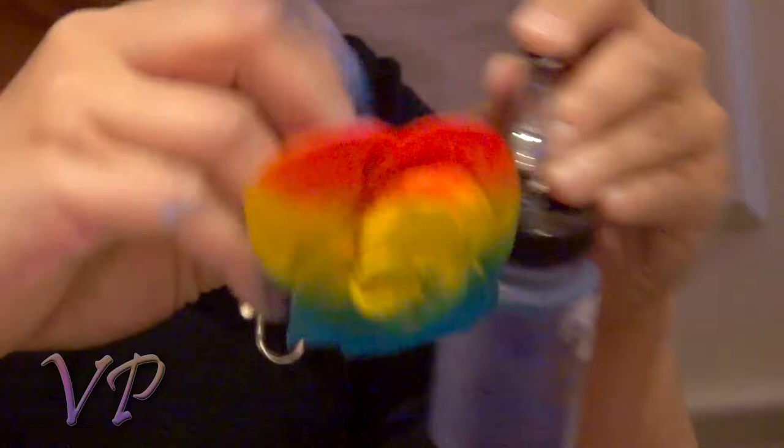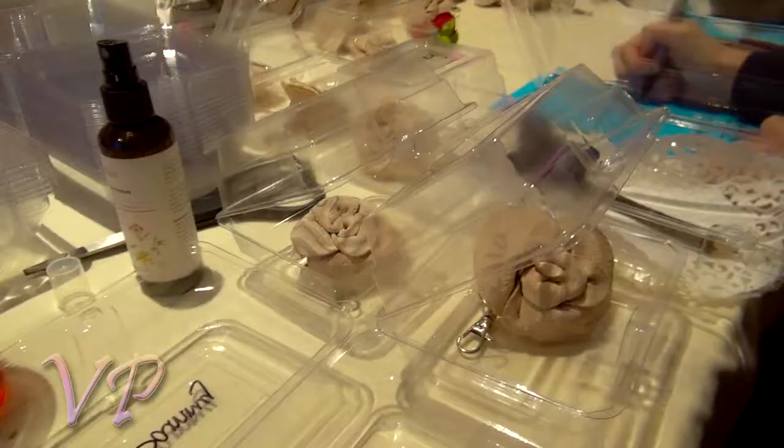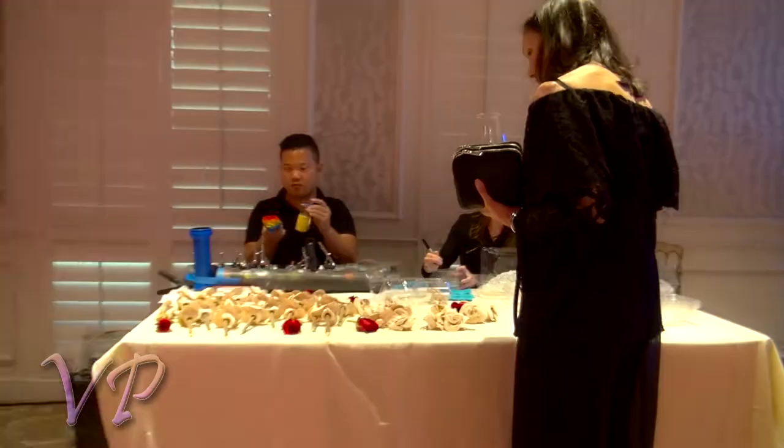You can choose a couple colors. We add glitter if you'd like and some rose scent. It actually smells really good.